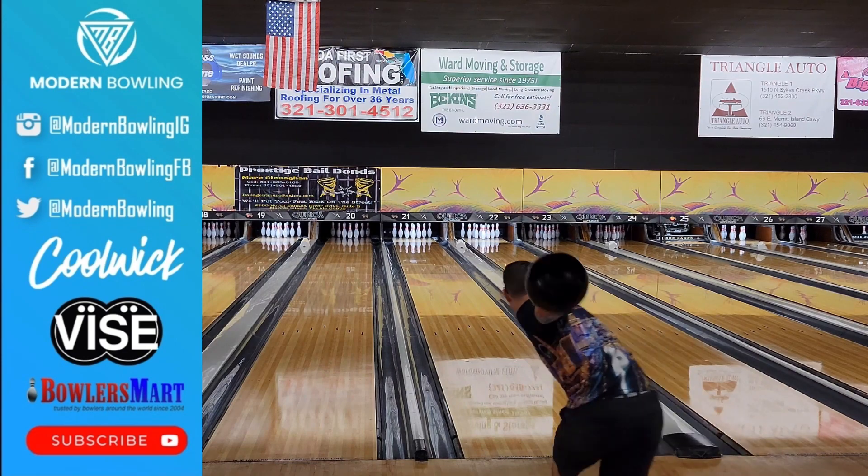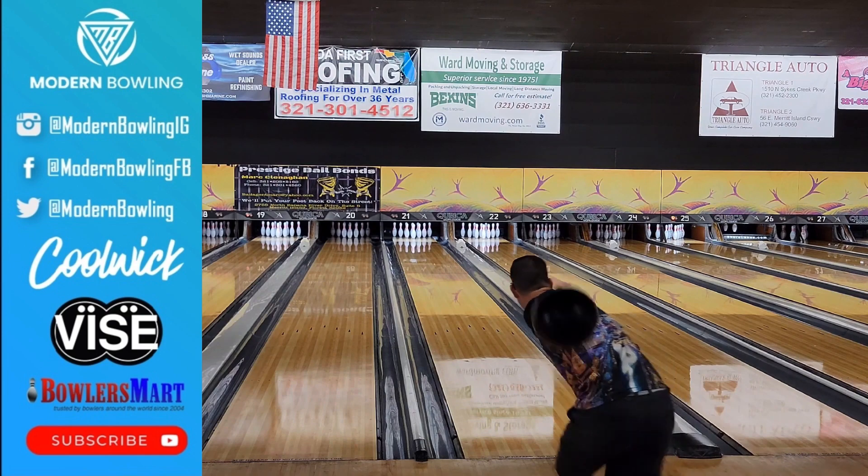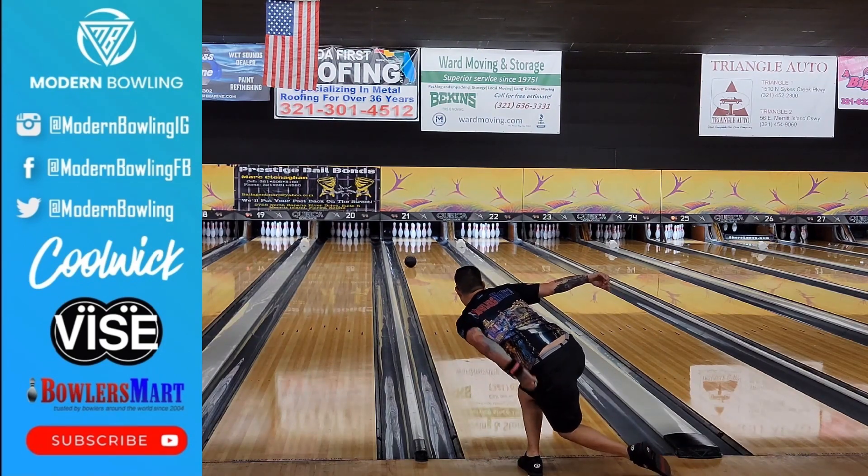Initially when I started throwing this bowling ball I noticed it was a lot cleaner through the front and a lot more responsive down lane than most of the other urethane pieces that I've thrown previously.